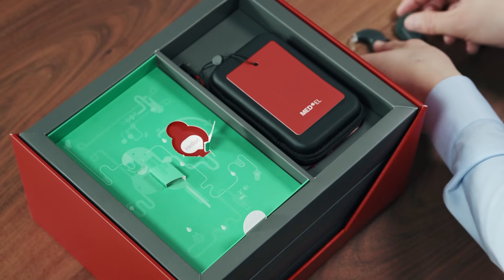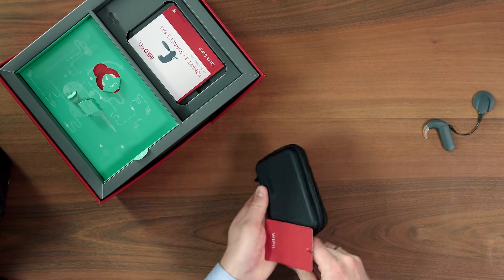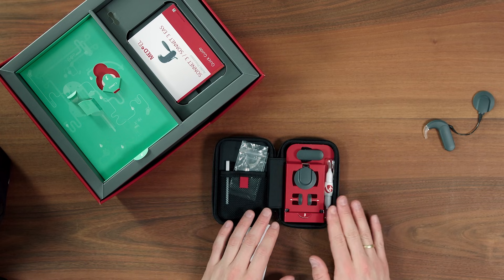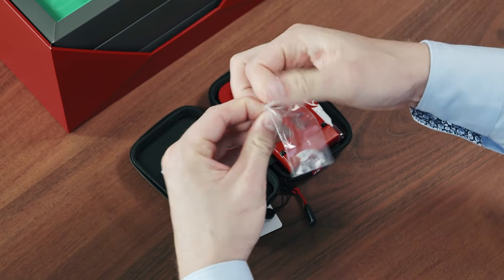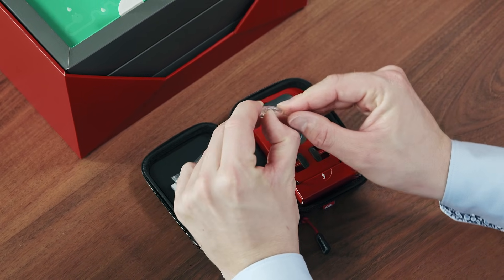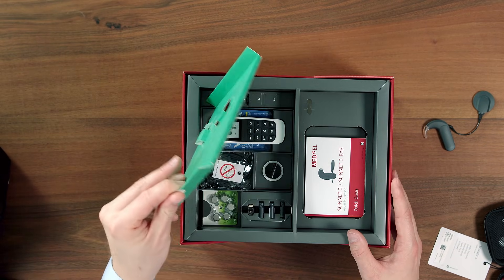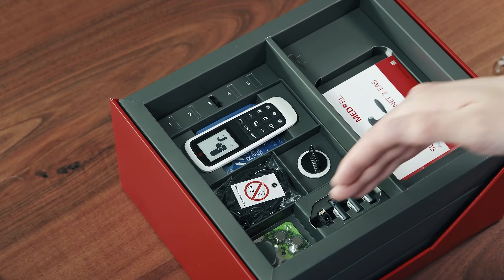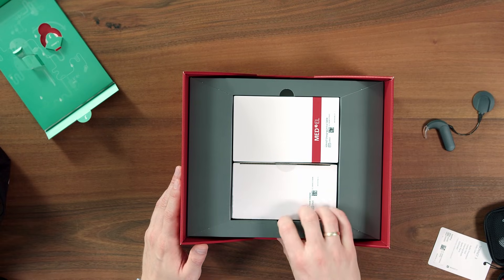Sonnet 3 comes with several accessories. Here is the daily case. It contains spare covers and some helpful tools, as well as the new flexible silicone earhook. It bends to fit your ear for added security and comfort. And in this layer are the magnet, the fine-tuner echo remote control and the battery options. And here we have the charger for the rechargeable batteries and the drying kit.